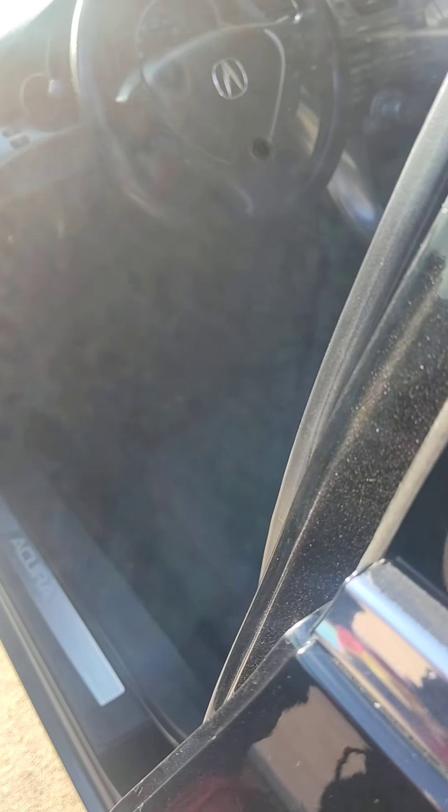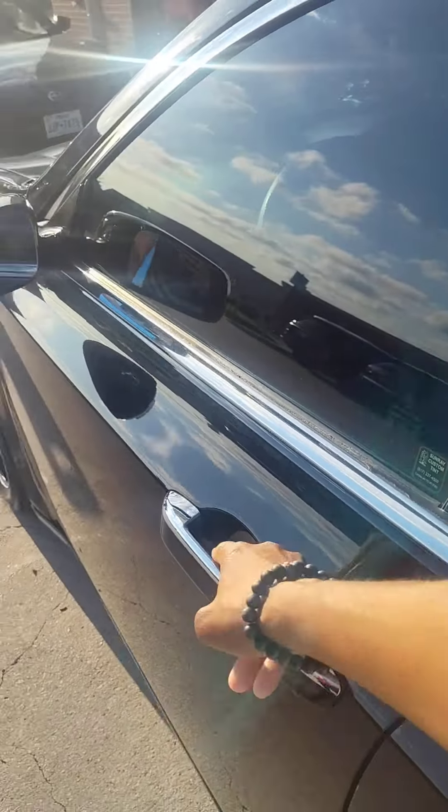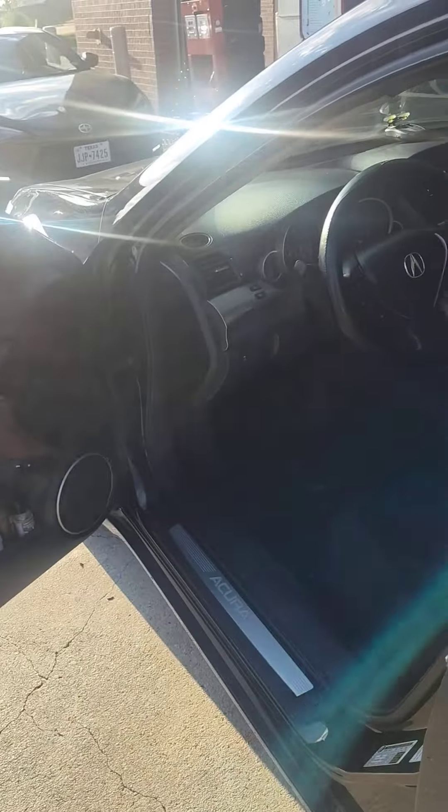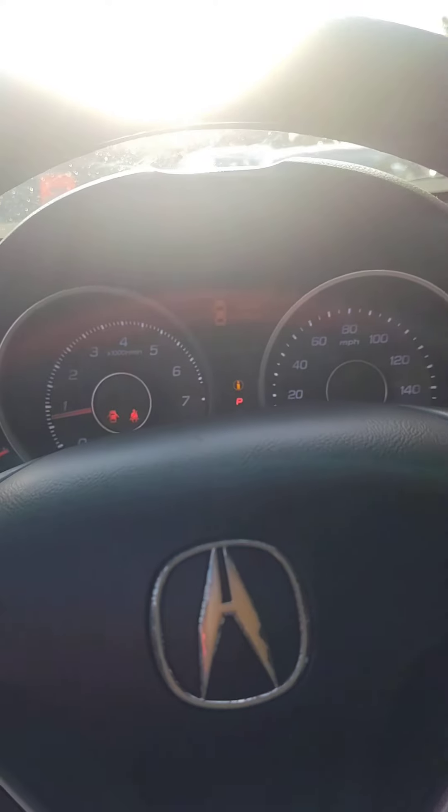I see something — what is that light? Oh, that's the door open. Let me get in and see. I'm sure it took care of it. Looks like it did though — I don't see it. All right, close the door. Let's see, I think they may have fixed it.